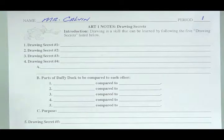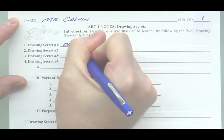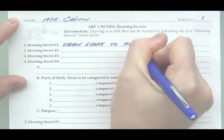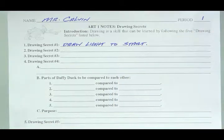Drawing secret number one: Draw light to start. Always start your drawing as light as possible. That makes it very easy to correct mistakes that happen at the beginning.